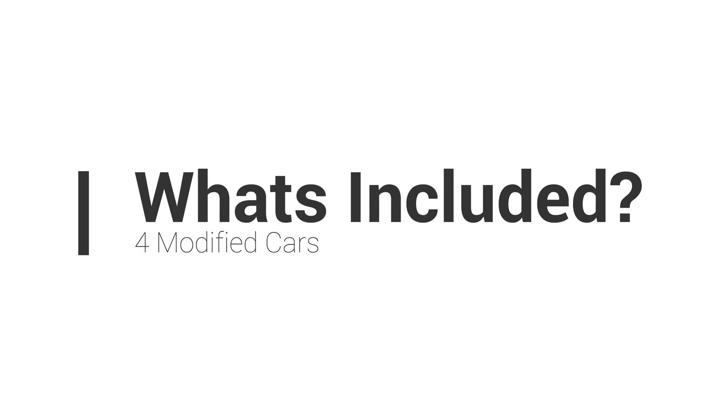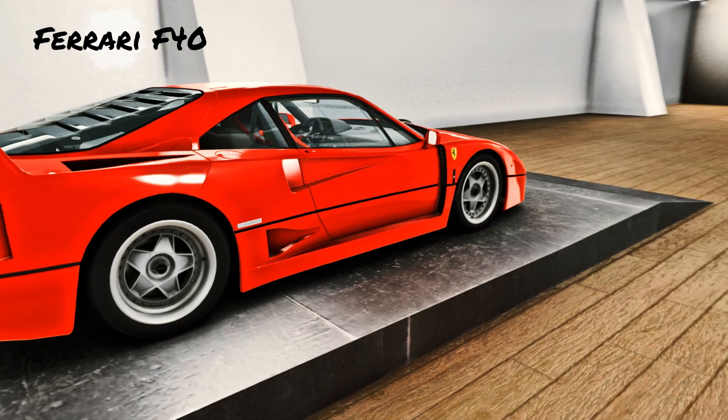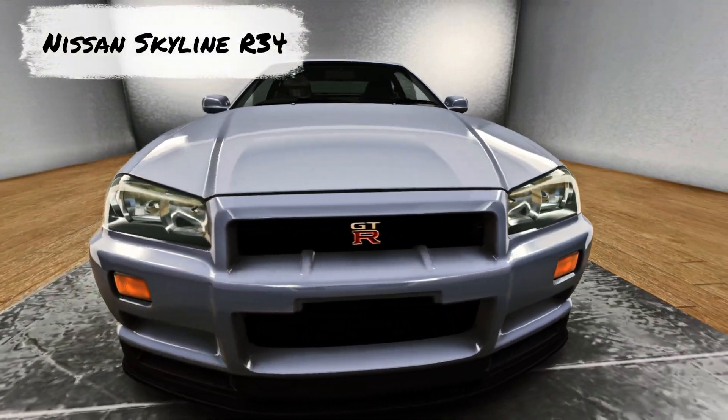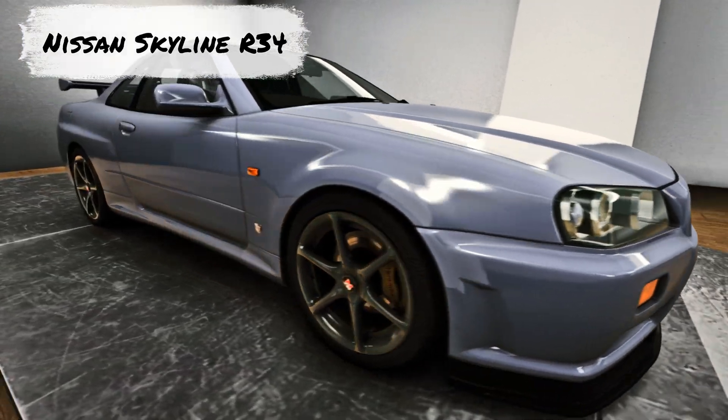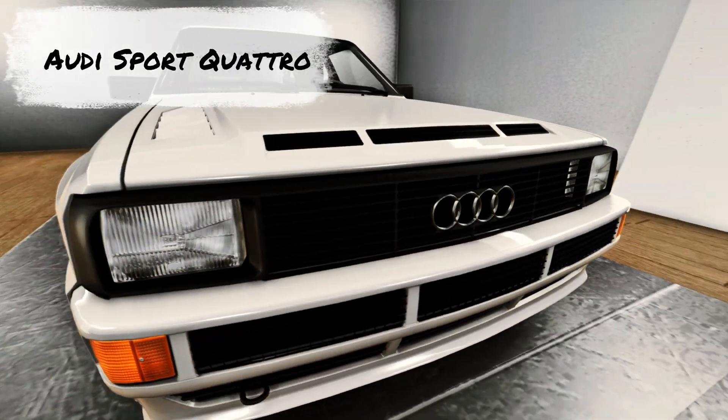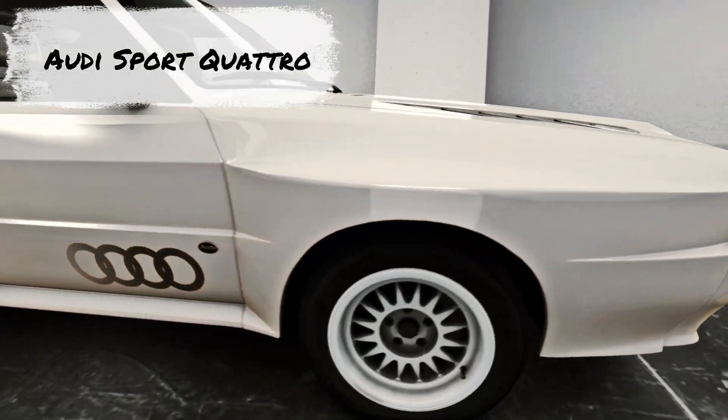The free version comes with four cars modified specifically for the app. The first one is Ferrari F40, the second car is Nissan Skyline GTR R34 V-Spec, the third car is Toyota Supra MK4, and the final car for now is Audi Sport Quattro.